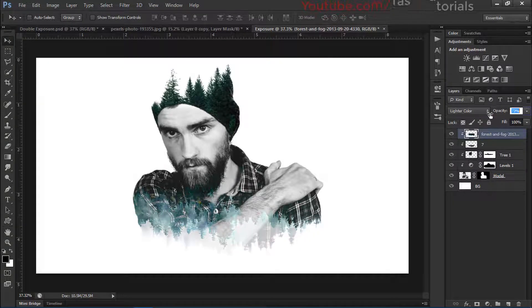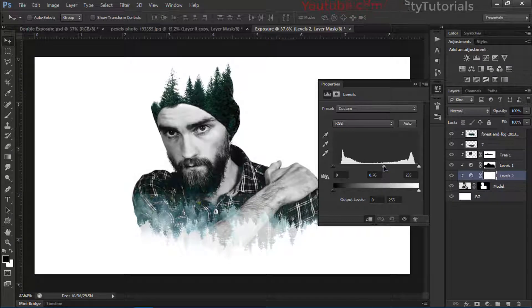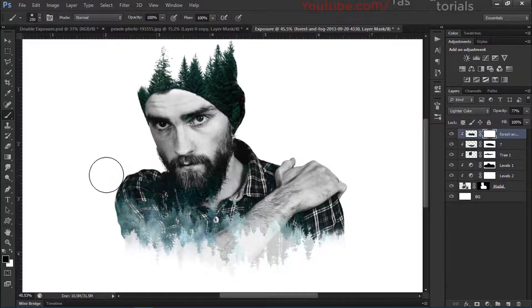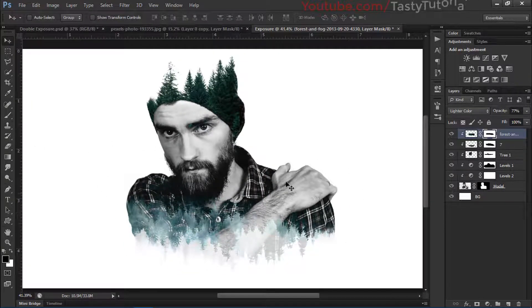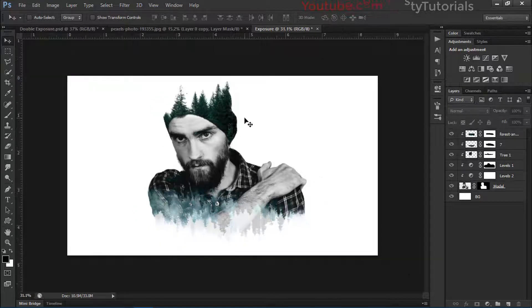Select the character layer, go to Levels and make it a little bit darker — that looks much better. Now create a mask, select the Brush tool, size it up, set foreground color to black and make the brush soft. Then select the second layer and create a mask, softening that out as well.